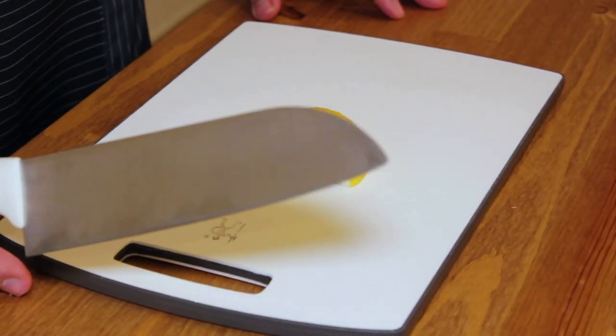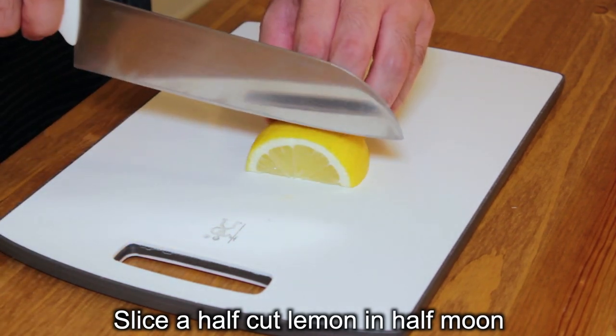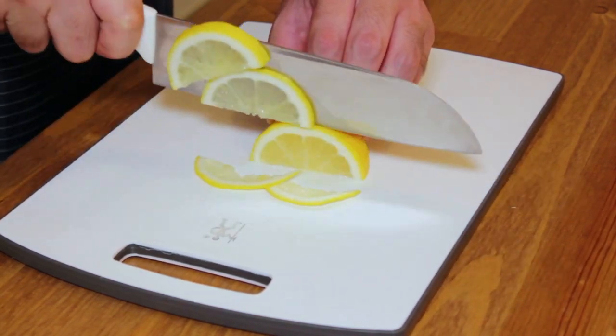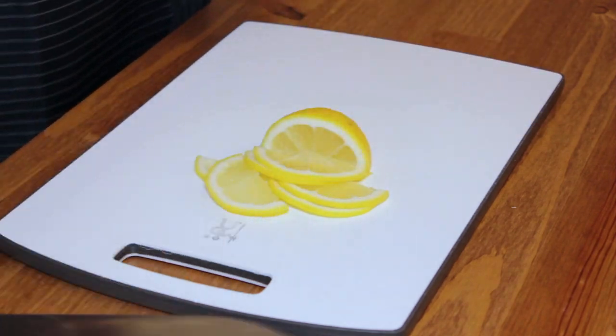We've got the half-capped lemon and then we're gonna cut in thin slices like half moon like this. Alright, I think that's good enough.